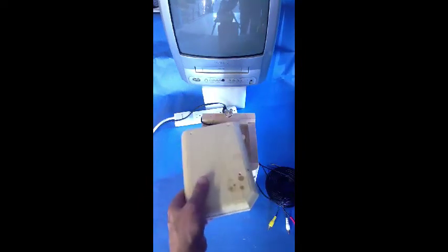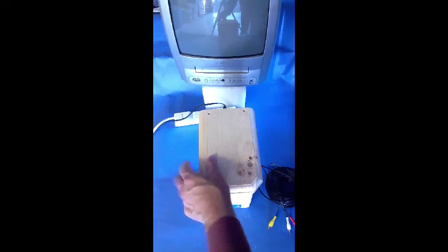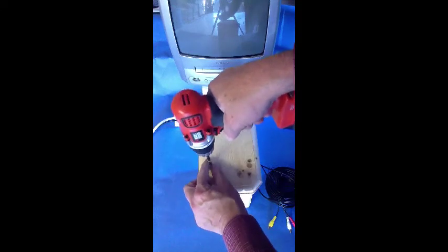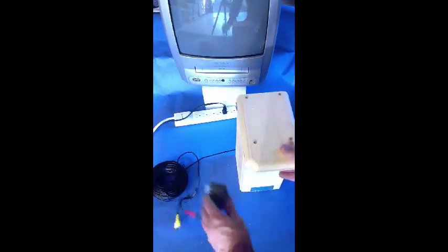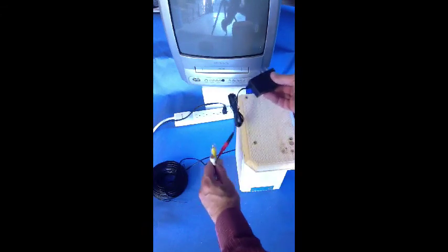Now, put the top back on and you're ready to go. Either use your hand Phillips screwdriver or if you have an electric drill with a Phillips head, that makes it all the faster. Now just hang the birdhouse and run the wire into the television.